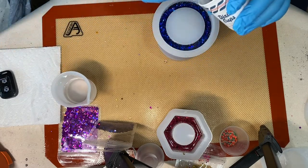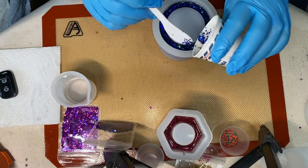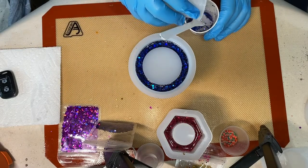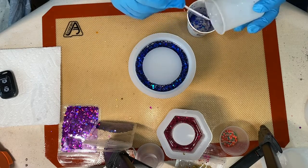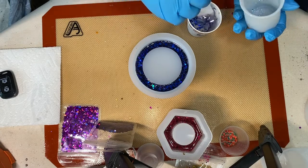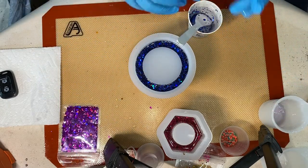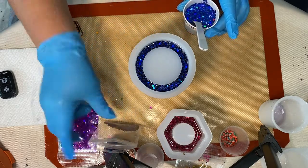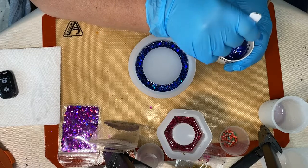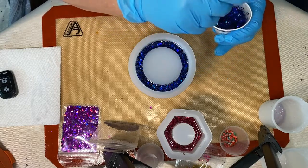It didn't end up that way, so they're okay-looking — sparkly — but I'm not going to sell these. Let me know in the comments what you think of them and whether you think anybody would buy them. Just because I'm not really fond of them doesn't mean somebody else wouldn't like them. I've already poured at least half of the blue glitter.